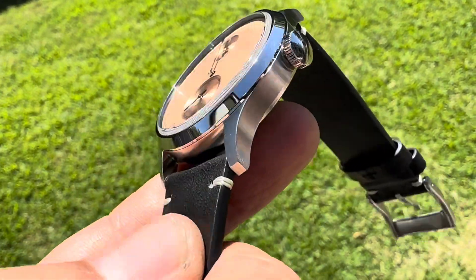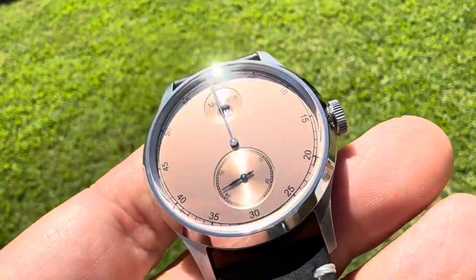Very nice retro leather strap — soft, supple, very nice strap.